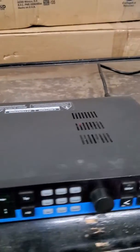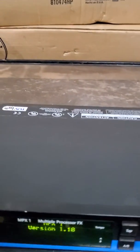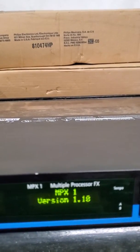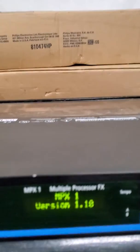Get it while it lasts. Thank you so much. Lexicon MPX1, version 1.10.